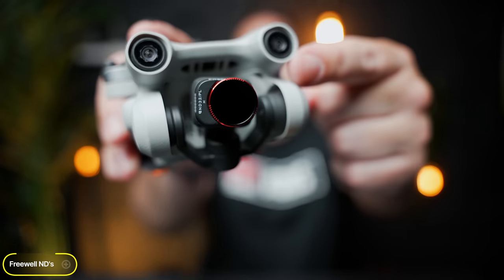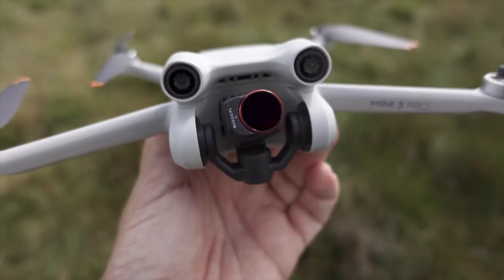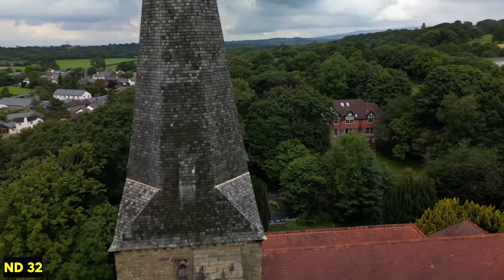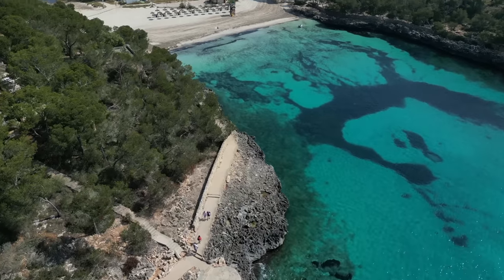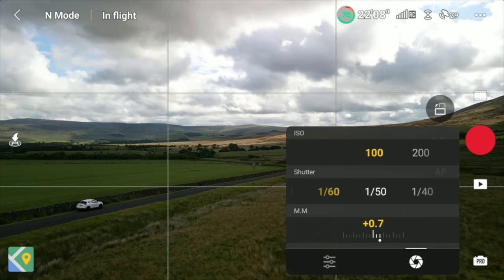My second favorite accessory is ND filters. Most of the time you're going to be flying your drone in the daytime, so you're going to have reflections of surfaces, and bright conditions aren't going to be great on camera without ND filters. You'll get glares and reflections off water, buildings, and cars. ND filters reduce all of that, and they also allow you to bring your shutter speed right down to get natural-looking motion blur. I use ND filters on all my drones and cameras all the time to get the best looking results.